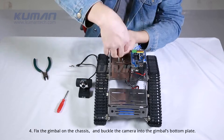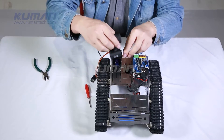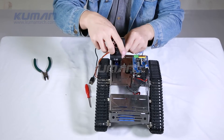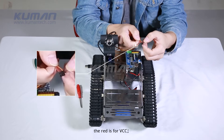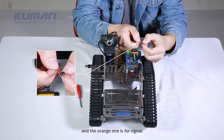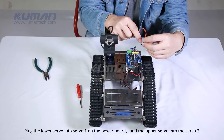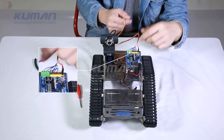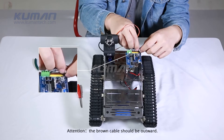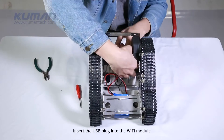Fix the gimbal on the chassis and buckle the camera into the gimbal's bottom plate. The brown cable of the servo is for GND, the red is for VCC, and the orange one is for signal. Plug the lower servo into servo 1 on the power board and the upper servo into servo 2. Attention! The brown cable should be outward. Insert the USB plug into the Wi-Fi module.